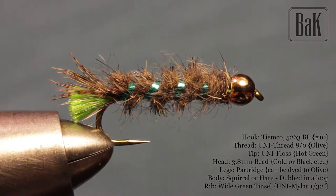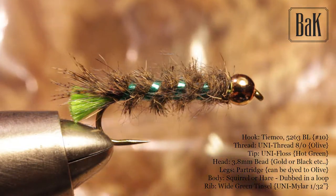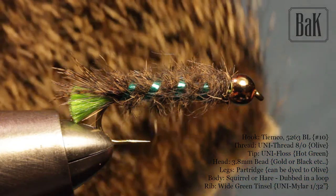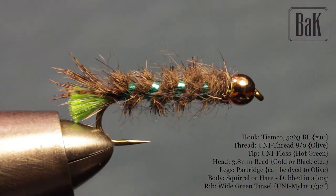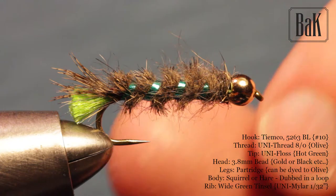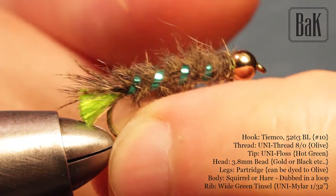Using partridge and squirrel here. You should match your local cased caddis — the color depends on the environment. If there are small brown wood pieces it will be darker; if it's made from sand and pebbles it can be much lighter. You can use dubbing to match the color. I use hare's mask which has many different colors from bright white to almost black.